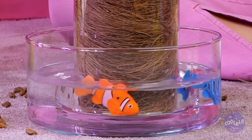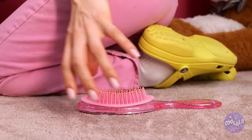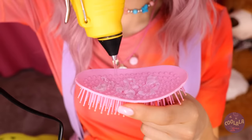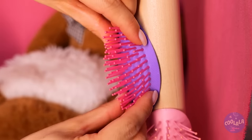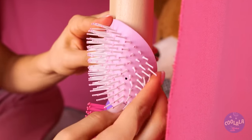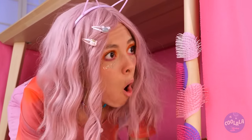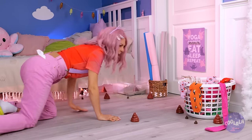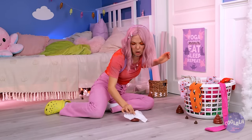I think you broke that brush. No matter - those bristles look alright. Just add some glue and it's a new scratching post. You sure go through a lot of brushes. We need to get a litter box in here. In the meantime, it's time for a little 52 pickup.